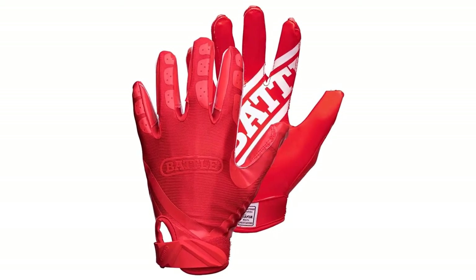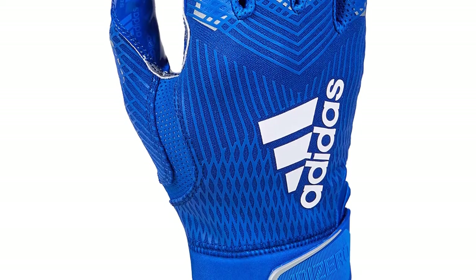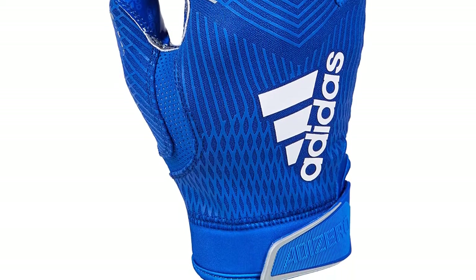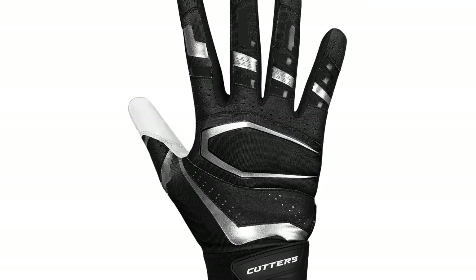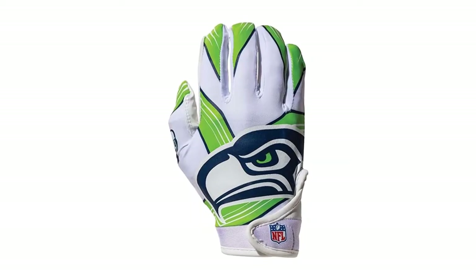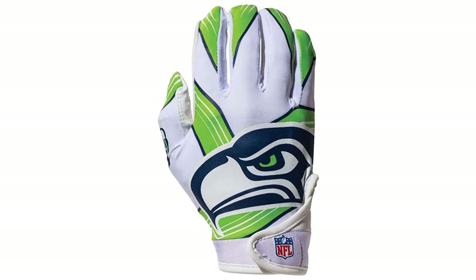Are you looking for the best football glove? In this video, we will break down the top 5 football gloves on the market. We have included links in the description for each product mentioned, so make sure you check those out to see which one is in your budget range.